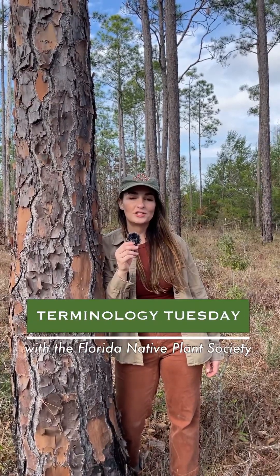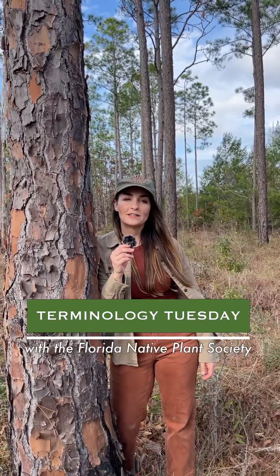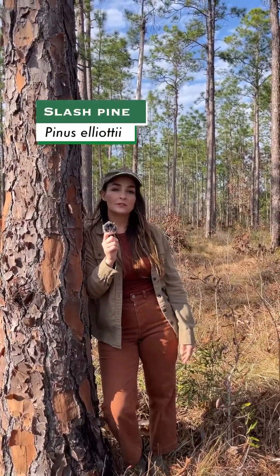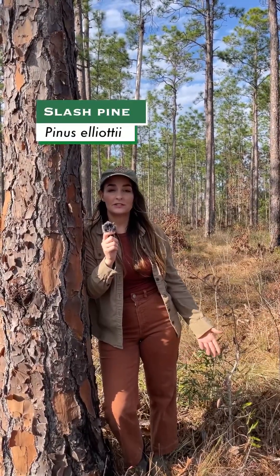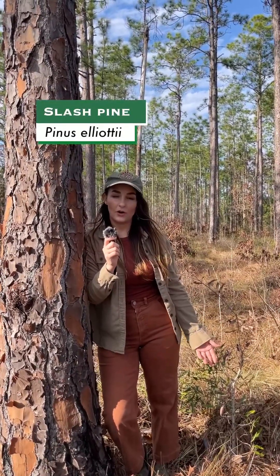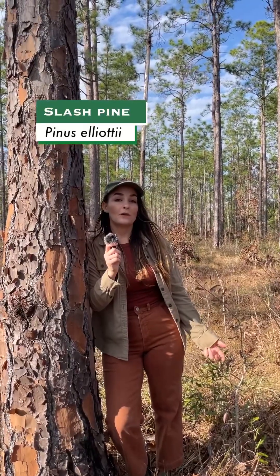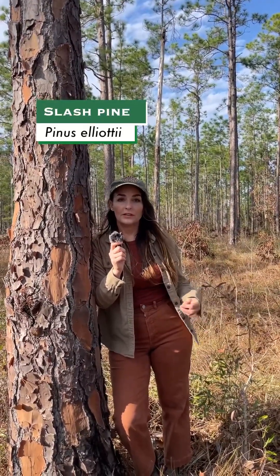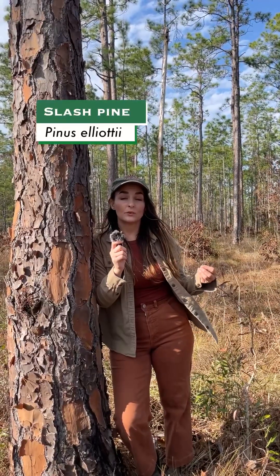Welcome back to Terminology Tuesday. Today we are profiling slash pine, Pinus elliottii. Pinus elliottii, slash pine, is a medium to large size pine tree reaching 60 to 100 feet tall and occurring in wet flatwoods across Florida and other poorly drained areas with sandier soils.